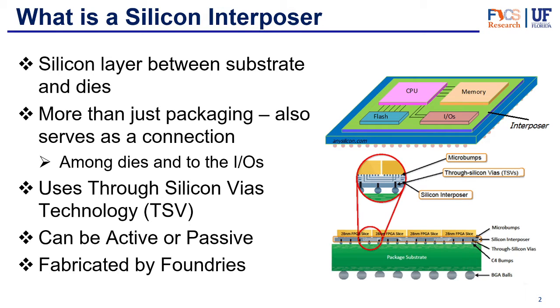Now the interposer can be active or it can be passive, and we'll talk about that in a second. Like we talked about in the previous video, the foundries are the ones that deal with all the silicon — they're the ones that make the wafers. So it's no surprise that they're also the ones that make the silicon interposer. TSMC has been the main supplier of interposers, but other foundries like Global Foundries are also getting into the market. We should see a big market for interposers in the coming future.